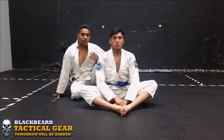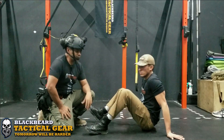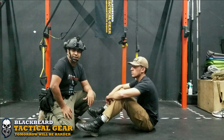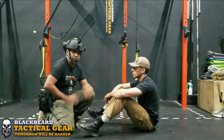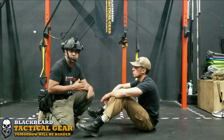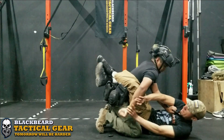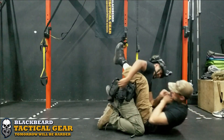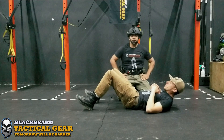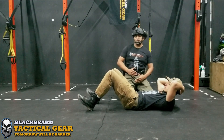Now we're going to do these exercises in a tactical setting. We'll see the first variant of the kimura, where he is in guard and I enter his guard. Now we'll do the kimura variant from side control, also called the 100-kilo position.